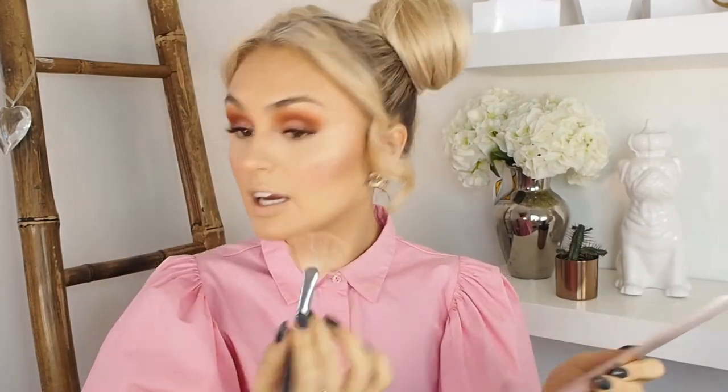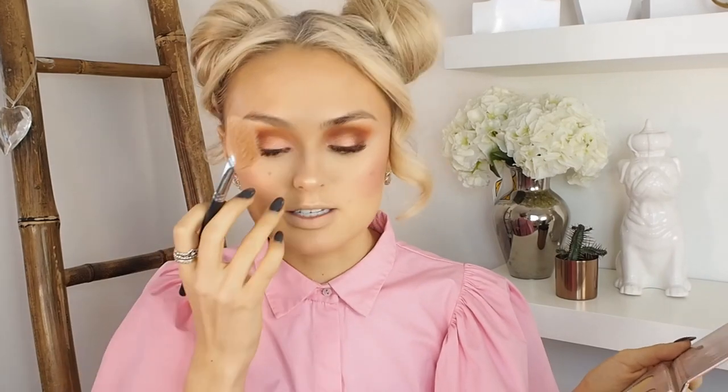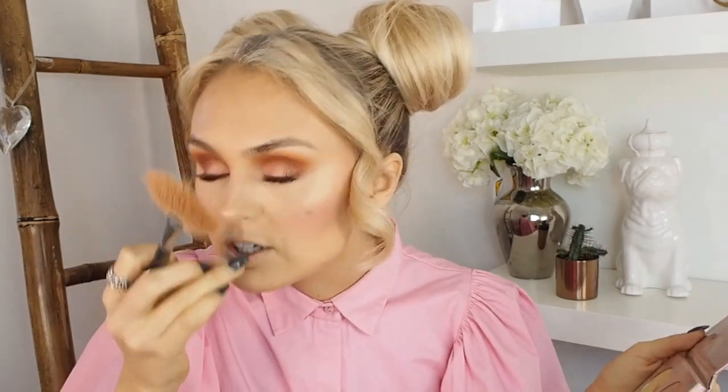Next we're going to move on to the Anastasia Glow Kit — this is in That Glow. It's got Sunburst, Golden Bronze, Bubbly, and Dripping in Gold. I'm going to go for Dripping in Gold and grab my fan brush. If you are going on a date this Valentine's Day just blind them with your highlight. I'm a nose highlight gal — I like it more on the tip. I'm also a cupid's bow highlighter but I'm not a chin highlighter because I think it makes my chin look greasy. Now I'm going to grab a smaller brush and also highlight my brow bone.